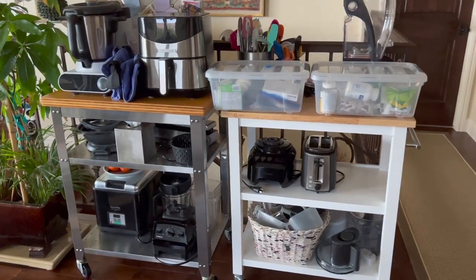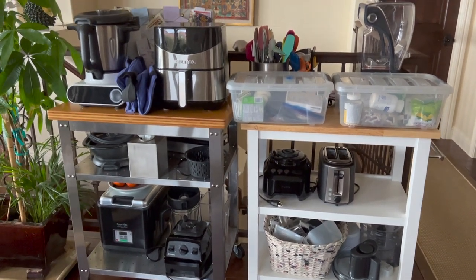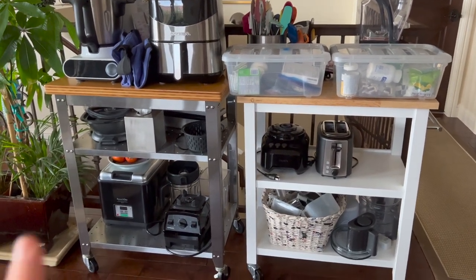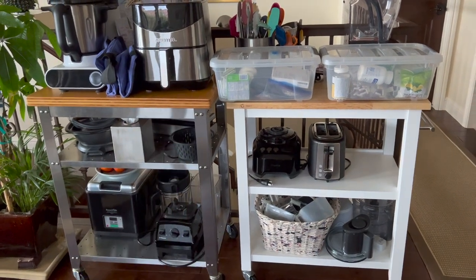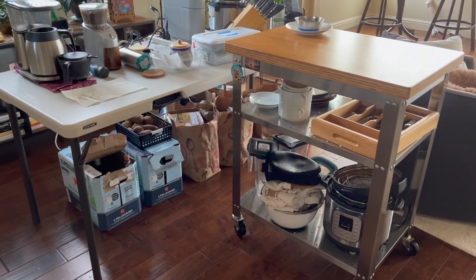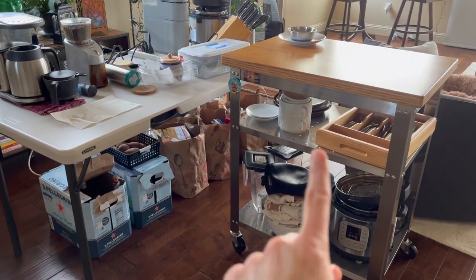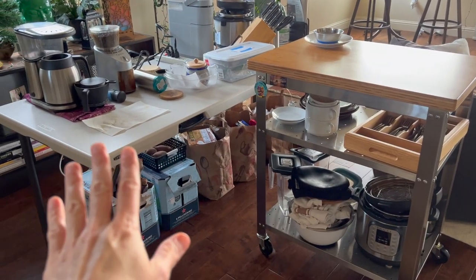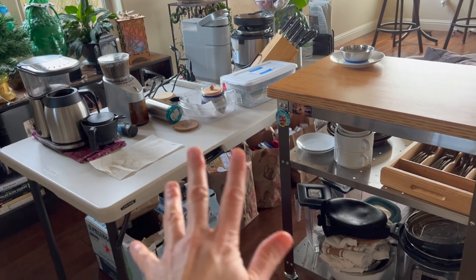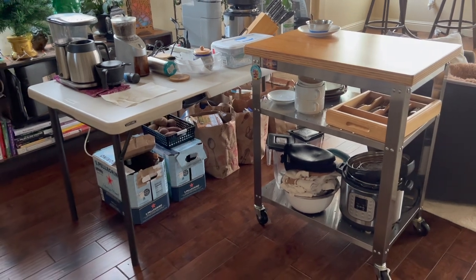Both of these carts used to be in the kitchen and I've moved them out here into the living room area. I may need to use the blender or the air fryer, but everything's here if I need it. Over on this side of the living room I have another cart with another instant pot, my silverware, coffee making equipment — very important — and cat food stuff, knives. So this will be the area where I prepare food for the next week or so.